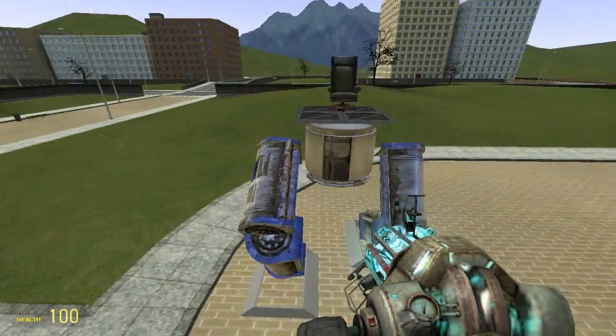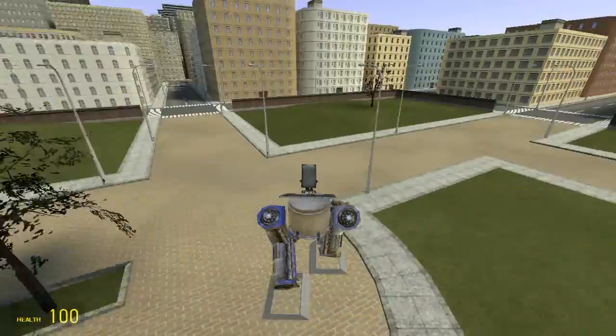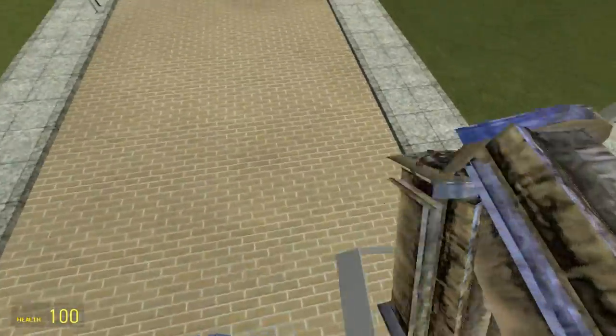Welcome to the Total Nerdy channel. I have a new mech going on. You saw the frog series so far, but this time we are making a heavy mech.